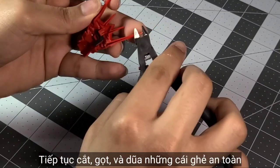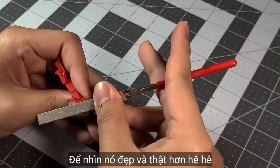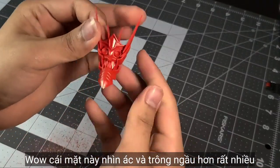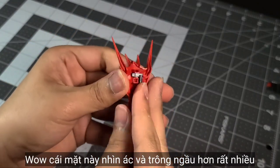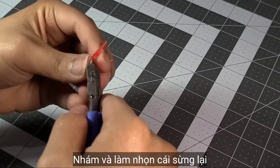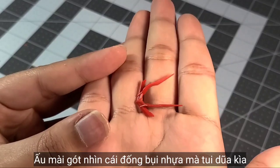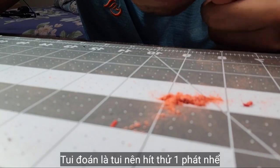Continuing by cleaning all the safety nubs, and of course I have to sharpen some of them too, just to make them look better. Let's brush all the dust off — wow, this face looks more evil and more realistic than before. Of course, we gotta do the same thing with the V-fin, give it a little sanding, and yeah, this looks okay too.